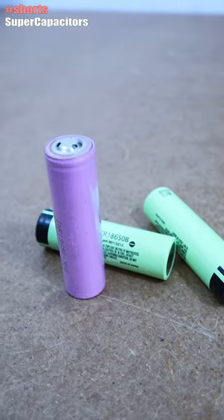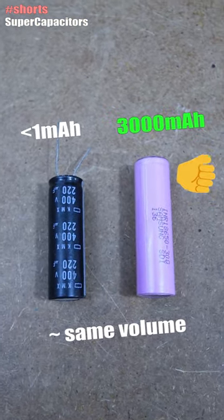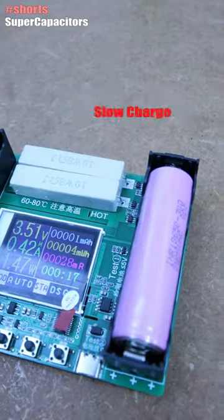On the other hand, a battery such as this one here, for the same volume, will store a lot of power — between 2 and 3000 mAh — but is very slow to charge.